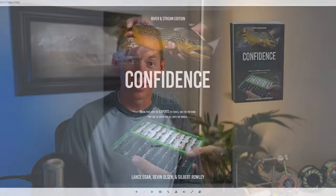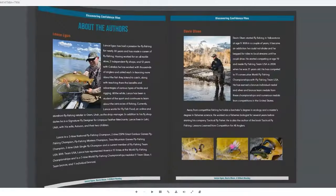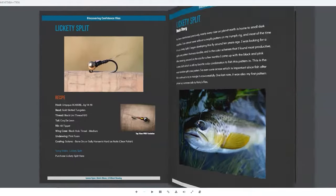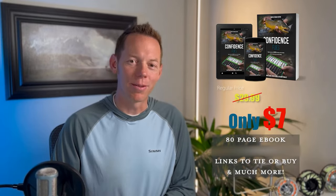Hey guys, Gilbert Rolla here and I'm about to show you how to tie one of my top producing patterns. But first I wanted to tell you about an ebook that Lance Egan, Devin Olsen, and myself just barely released. It's called Confidence Flies — inside you'll find stories, recipes, and links to learn how to tie or buy 31 of our top producing fly patterns. Right now we're practically giving it away for only $7, so check the link in the description. But for now let's jump into this tying video.